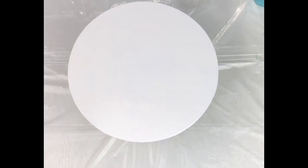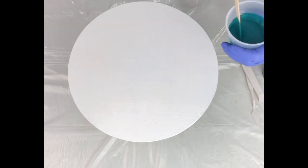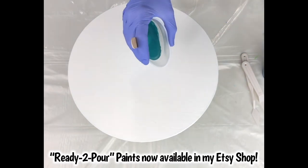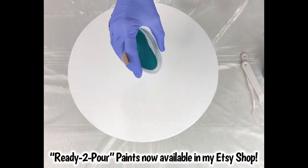Hey friends, in this video I'll teach you how to make a single wave that's pretty simple using my ready-to-pour paints that are available in my Etsy shop. These are all pre-mixed and ready to pour — no experience is necessary.